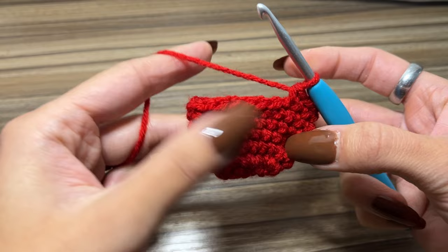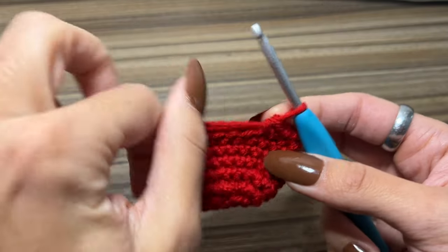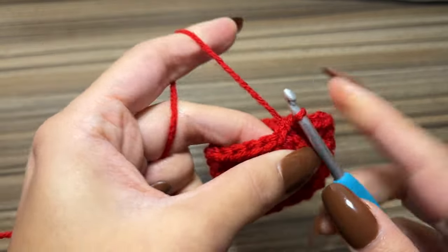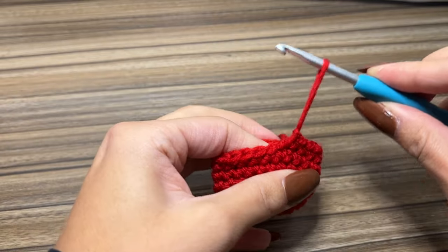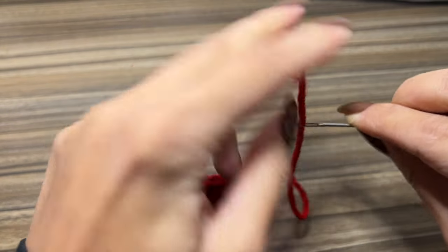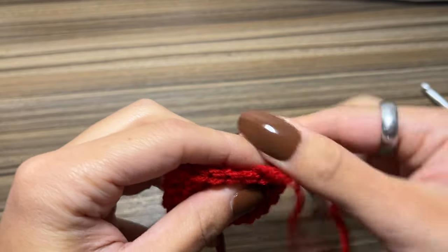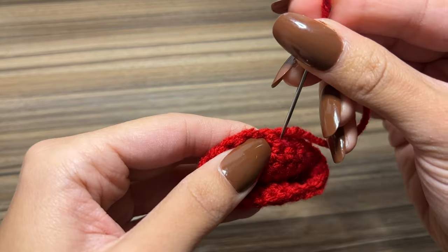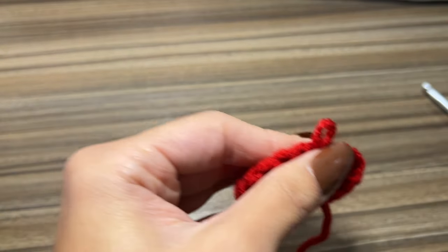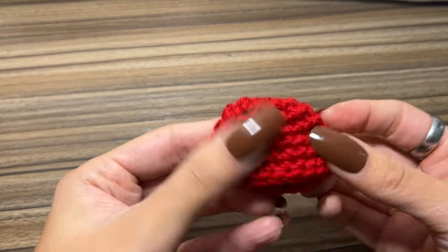I have single crocheted 84 times — it's just upside down right now, but you can see this is going to be the top of the mushroom. Similar to what we did with the base, I'm going to slip stitch into the next stitch, cut the yarn off, and pull through tightly. Then weave in this end on the inside so you can't see it, and cut the yarn off. This is the mushroom top, but we're not done yet.